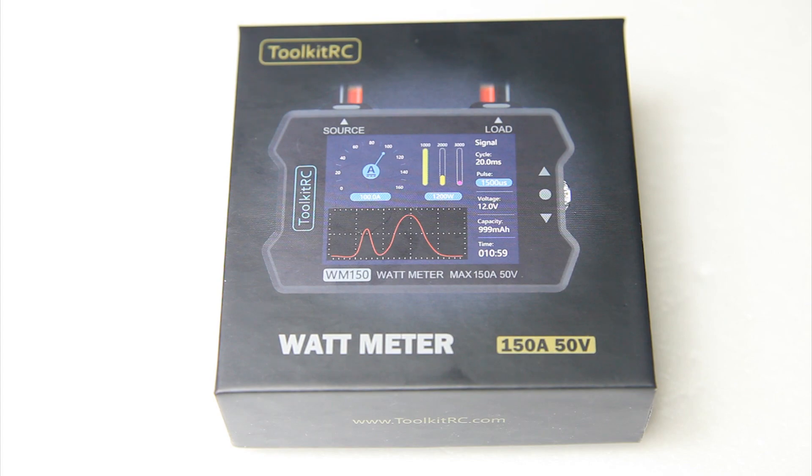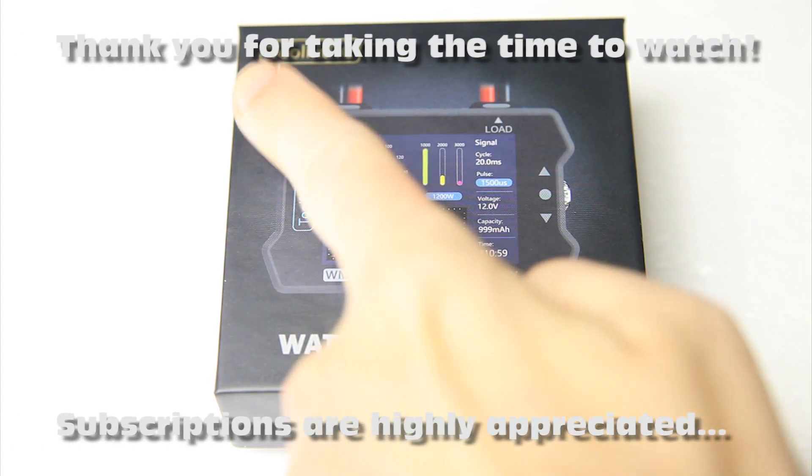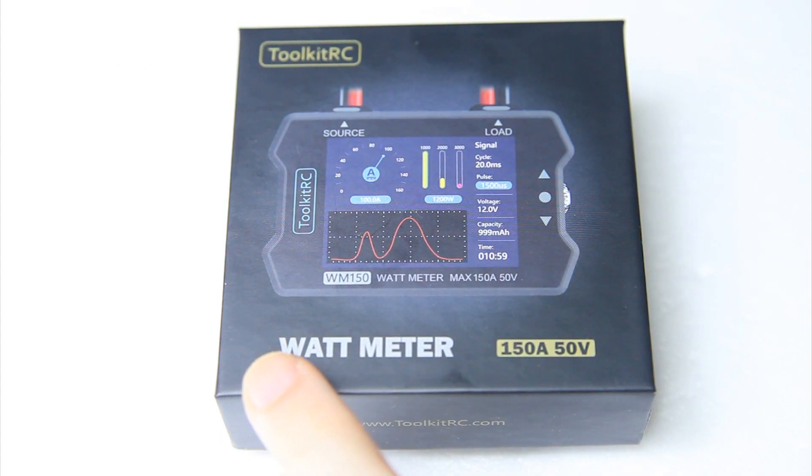Ladies and gentlemen, welcome back to the Dutchessie Channel. Thank you very much for tuning in for an episode about the Toolkit RC Wattmeter.